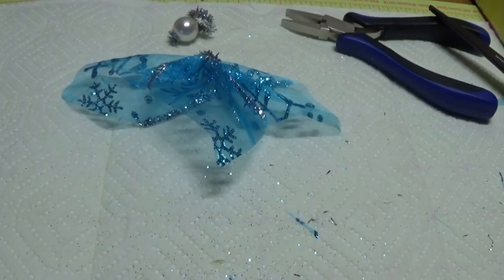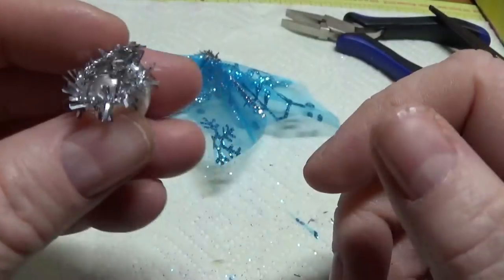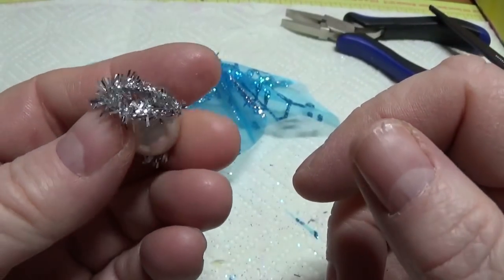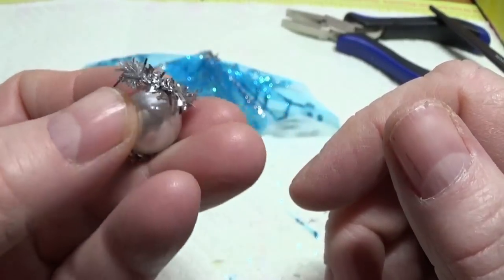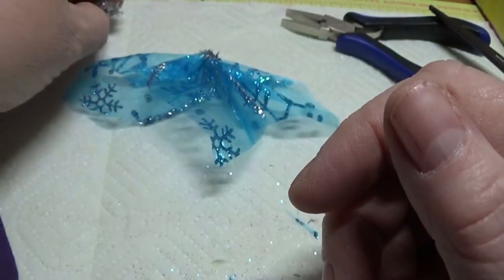The silver tinsel I'm using looks kind of dark in this camera, but it's not — it's real shiny silver and it's very pretty. For some reason, silver has trouble showing up on camera without looking dark. That's just what I've noticed.